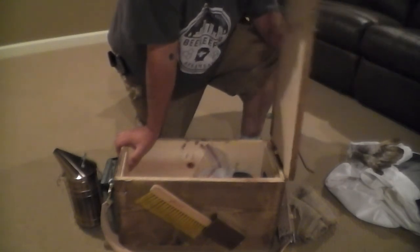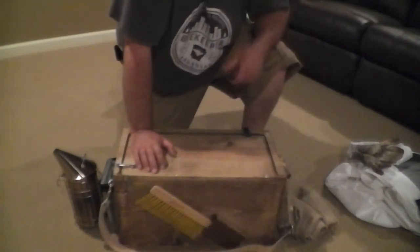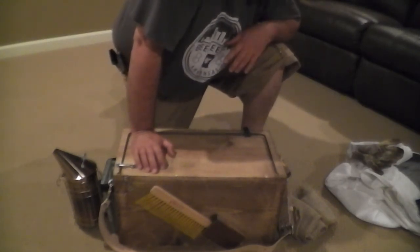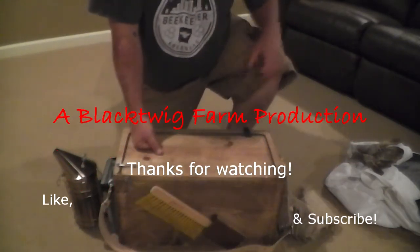I built this one out of scrap lumber, had to buy this belt, and had most of the hardware already. I've probably got fifteen dollars — less than fifteen dollars — in this box. Save a little money and build it yourself. There you go.